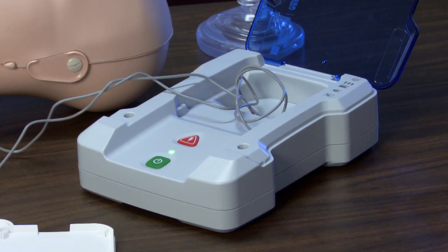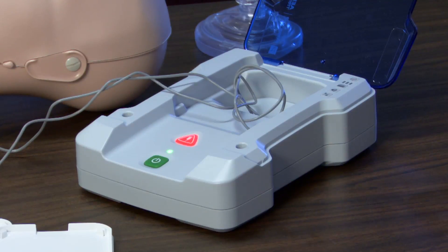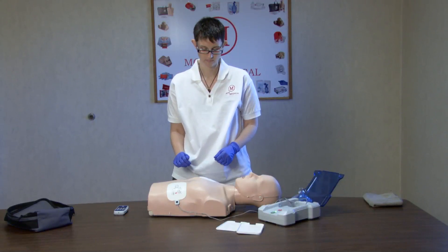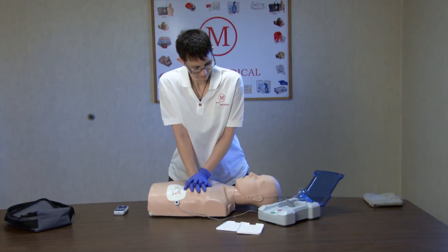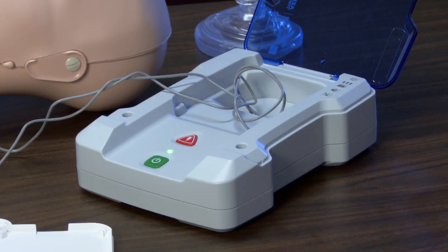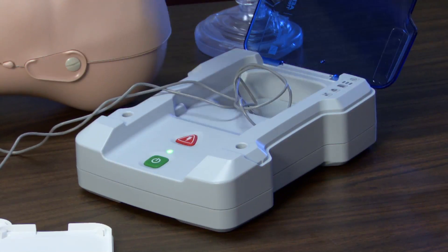After analysis, depending on which scenario was chosen, the unit will advise to shock or not shock. Press the flashing shock button. Shock delivered. A pause follows, giving your students a chance to check for obvious signs of life or to continue with CPR. After the recommended number of cycles, the unit will again analyze and proceed as indicated for the selected scenario.